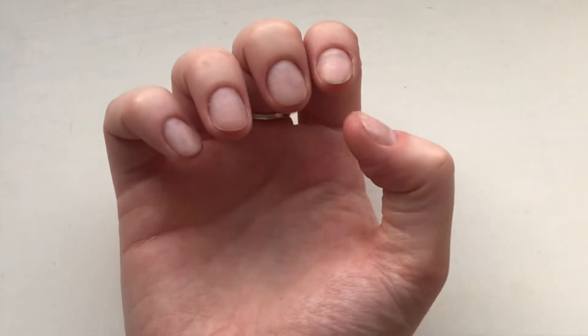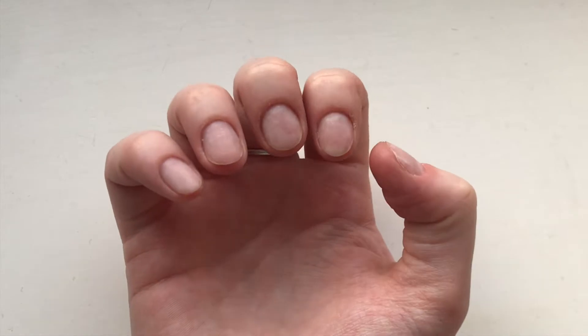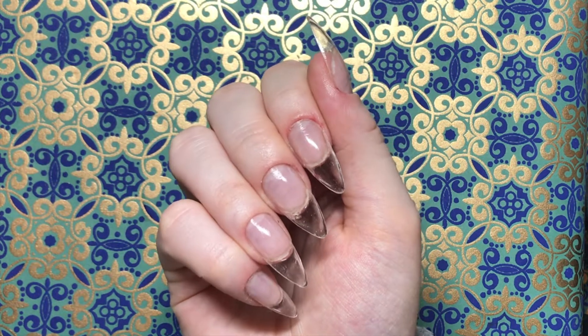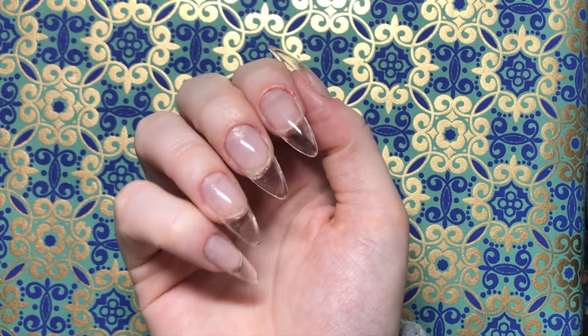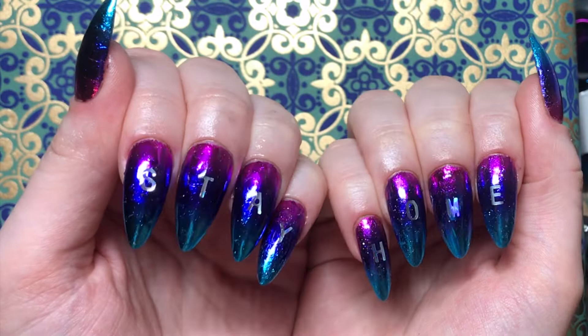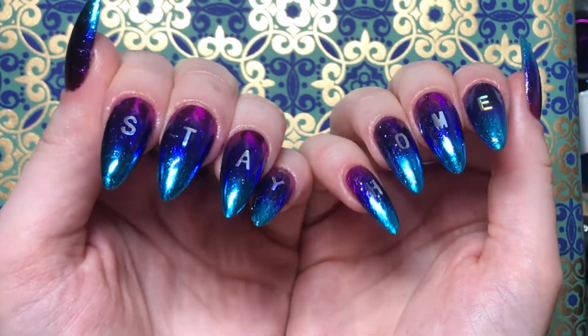Hey guys, welcome back to my channel. If you watched my last video, you saw me turn these plain and sad-looking fingernails into long and fierce stilettos using the Apres Gel X system, and you will have seen the sneak peek of this design that I chose to do. So if you're interested in seeing how I did this, then keep on watching.